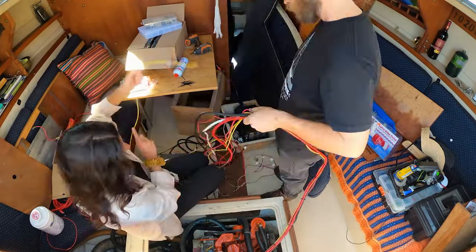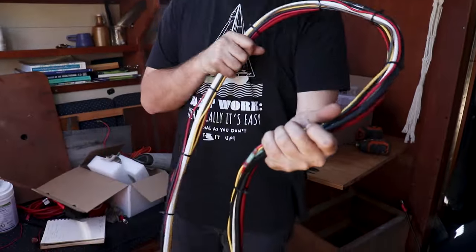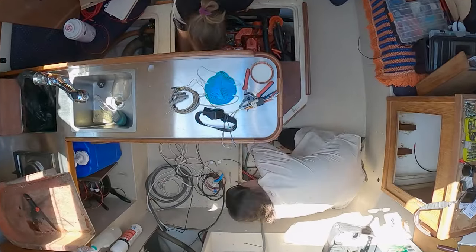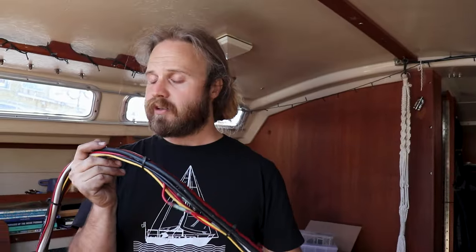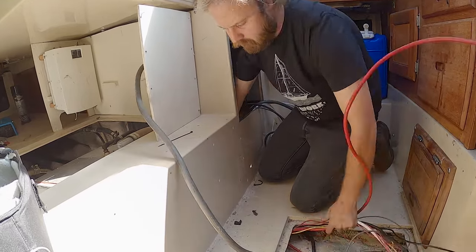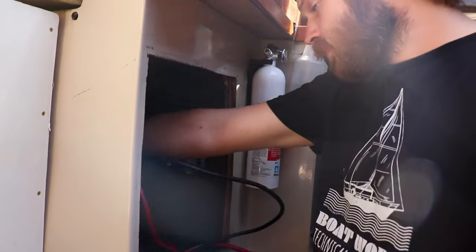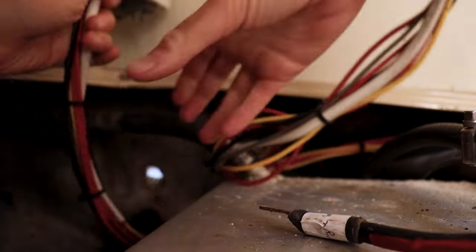Alison and I have zip-tied all the cables together to form this lovely looking snake — it's nice and neat, and it actually makes me really happy and satisfied. The next part of the job is to feed this underneath the cabin sole, have it come up where the battery cables will break off, and then the rest of the cables will be zip-tied and continue along to the engine controls. Now we can zip-tie the rest of these together into a nice neat bundle and pass it through to the back.